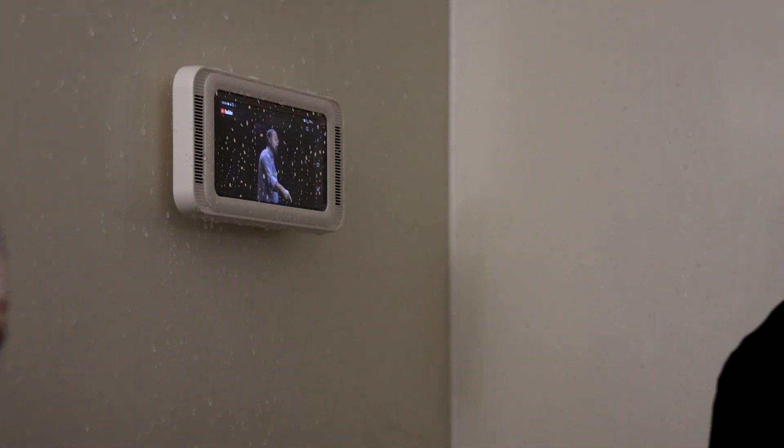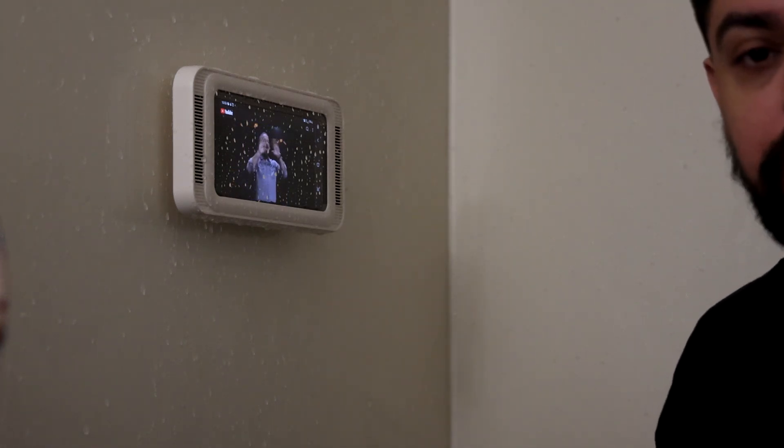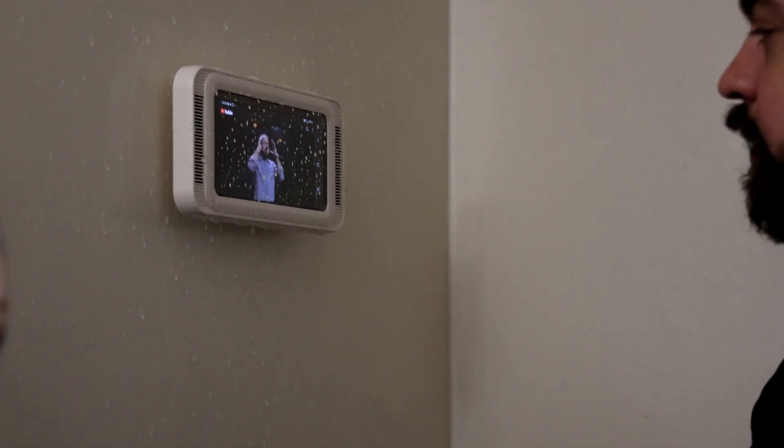The sound is very loud depending on how you set it. I set the volume before I put it in the box.